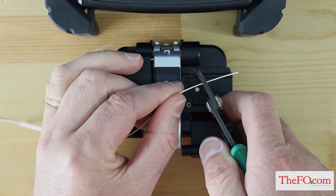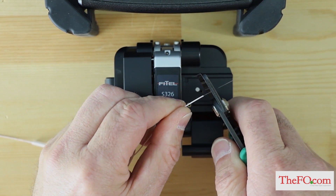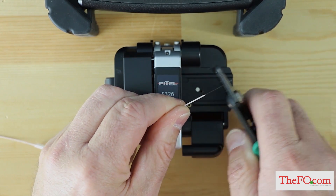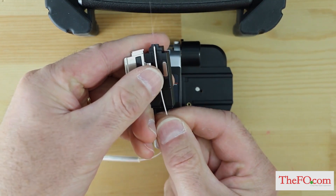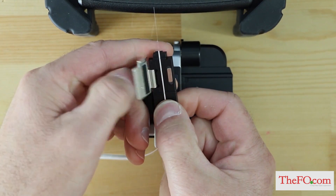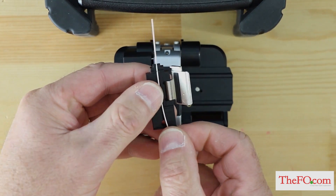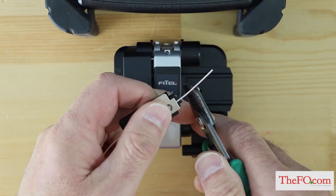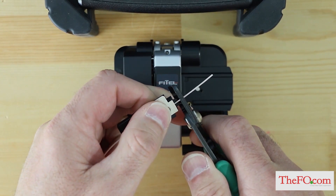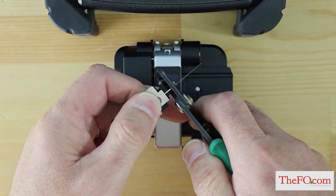If you are using 900 micron fiber coating, strip approximately 30 millimeters of 900 micron and 250 micron coating from the end of the fiber, leaving bare glass. Load fiber in a removable holder with the coating edge even with the end of the holder, fiber curl facing down. You can also put fiber into the holder leaving approximately 30 millimeters of 900 micron and 250 micron coating from the end of the removable holder, then strip the coating from the fiber leaving bare glass. Strip as close to the end of the holder as possible.